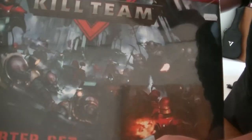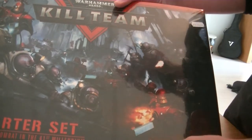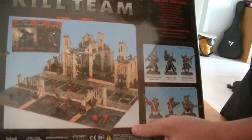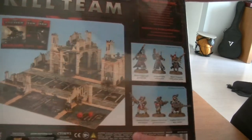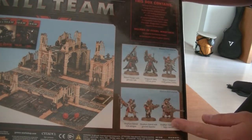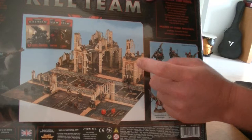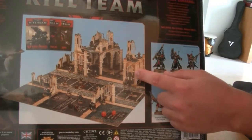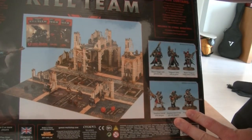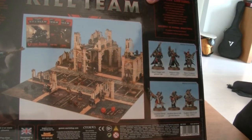Let's have a look at the box. There's cool artwork at the top with Skitarii and Genestealers on the front duking it out. This is the starter set, which has everything you need to get playing. On the back of the box there's more artwork showing the Adeptus Mechanicus models and the Genestealer models, as well as an overview of the game board and all the terrain included. The terrain is really, really cool — it looks beautiful. None of this stuff is painted yet, but all the plastic sprues are colored, so you could start playing right away even if you don't paint anything.